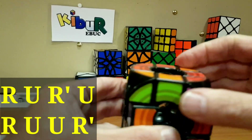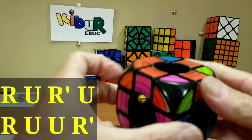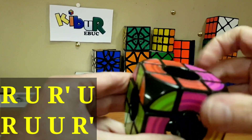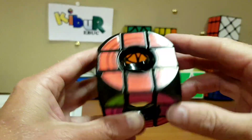Right, upper, right inverse, upper, right, upper, upper, right inverse — and there we go, it's in. Now we've got our red face.